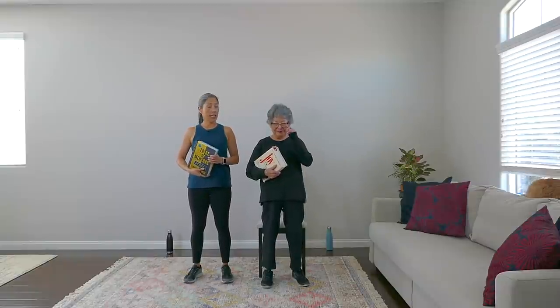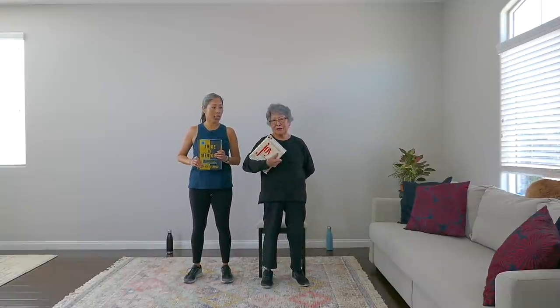Hey there, April Biestanek here with my mom Aiko! Today we have a different and fun challenging workout using a book — not to read, but we want it to be challenging for you from a weight standpoint. So pick out one that's challenging for you to lift and easy to hold. Which one are you choosing today, Mom?